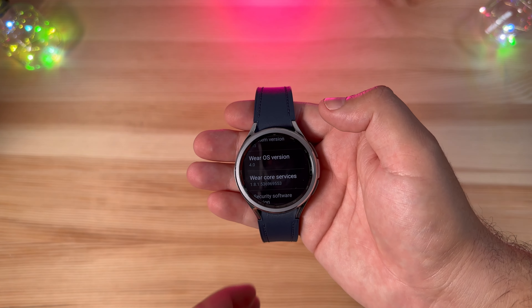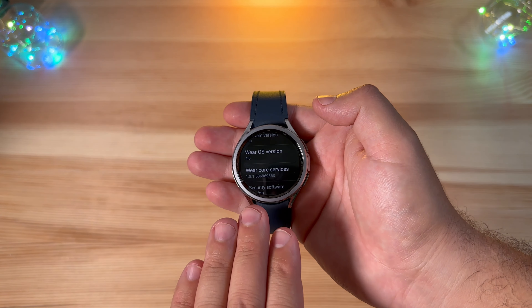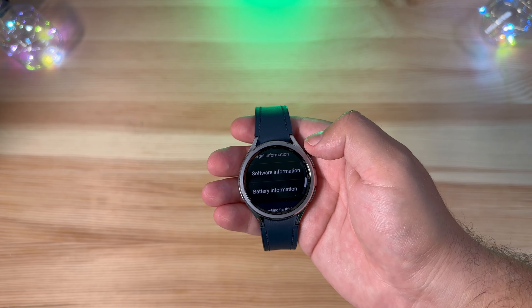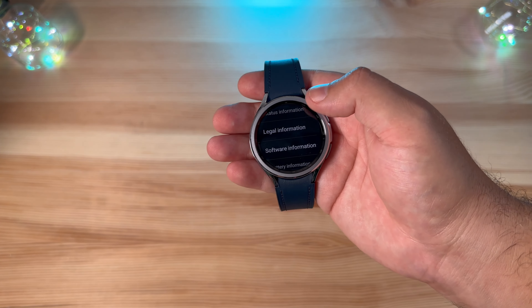This is the first Wear OS 4.0 device — the Pixel Watch is still running 3.5. So it will be very interesting to see what features come to the actual Pixel Watch based on Wear OS 4.